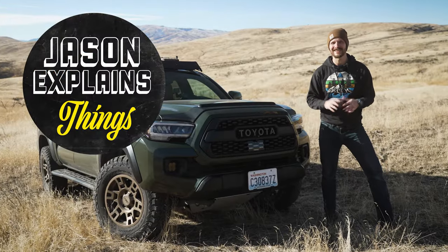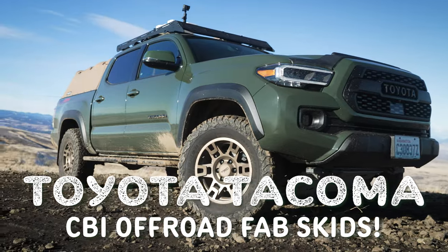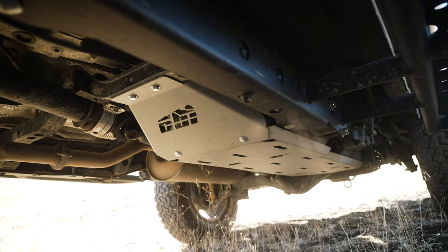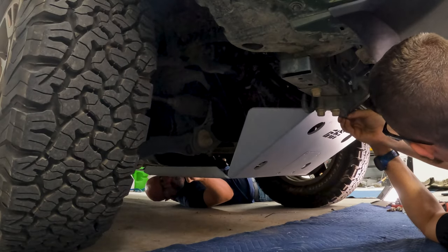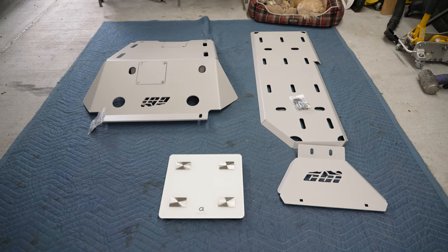Hey guys, welcome to Jason Explains Things. Today we're talking skid plates for my Toyota Tacoma that I've named Sarge. We're going to be upgrading the front and gas tank skid plates to beefy ones from CBI Off-Road Fabrication. I'll show you how easy they are to install and we'll get them on a scale so you know exactly how much weight you're adding to your truck.